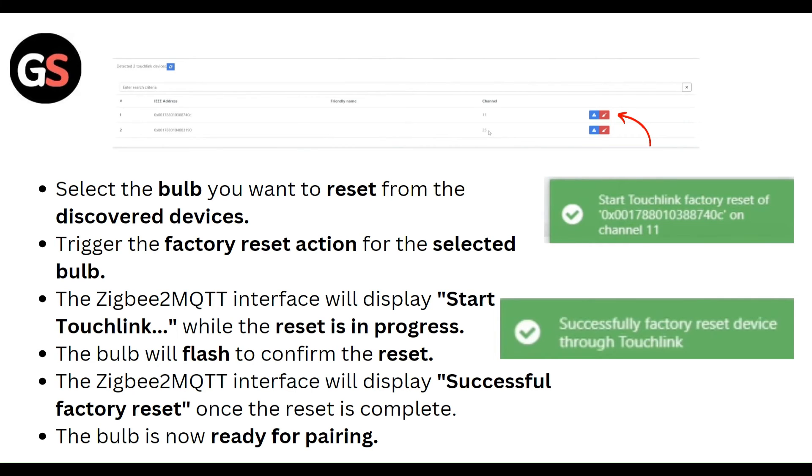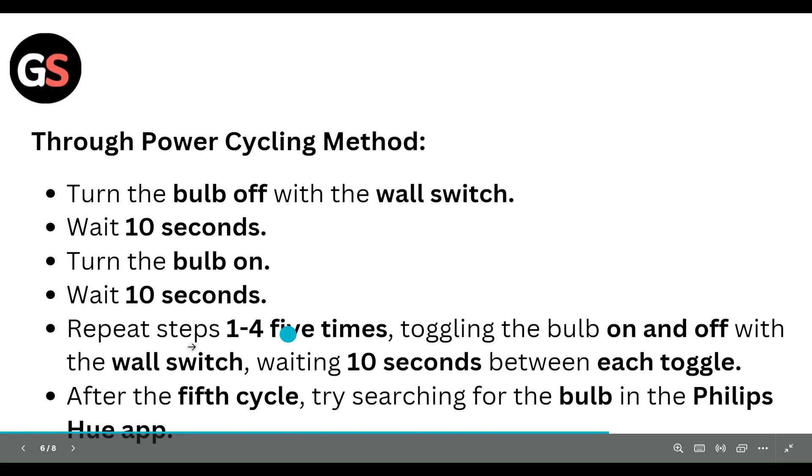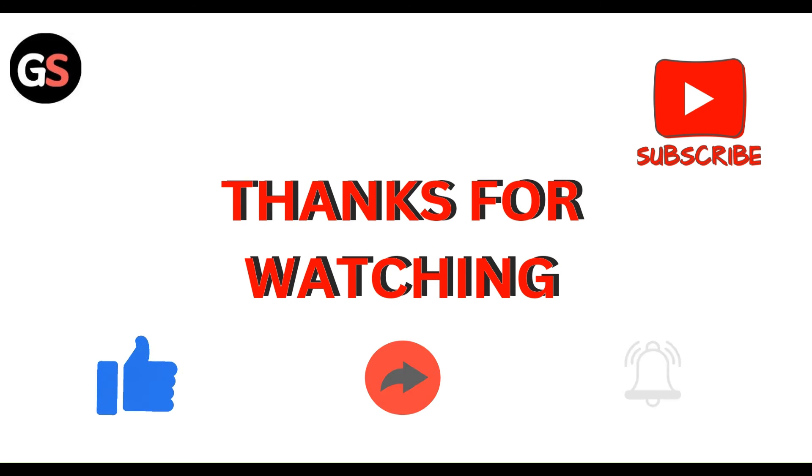Once the reset is complete, the bulb will be ready for pairing. Through the power cycling method, you can use these six alternative steps: Turn off the bulb for five seconds using the wall switch or lamp. Then turn the bulb on for eight seconds, turn it off for two seconds, and turn it on for eight seconds again. Repeat this sequence until the light performs a hardware reset — typically two to three cycles. Thanks, guys!